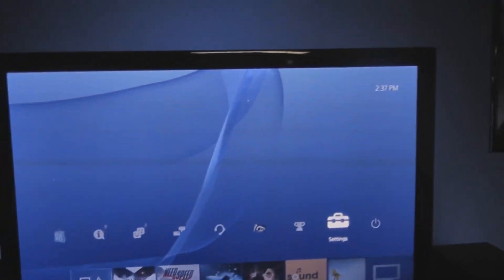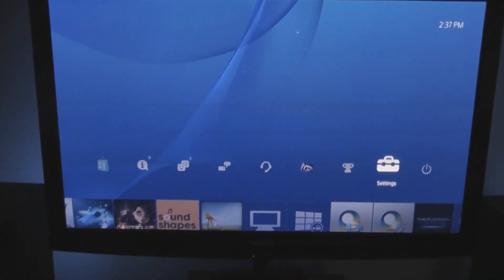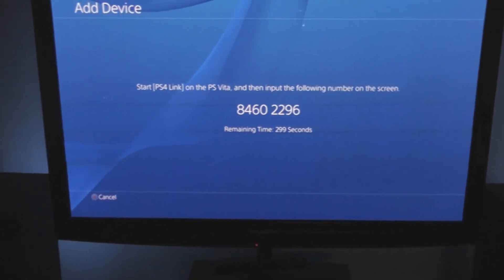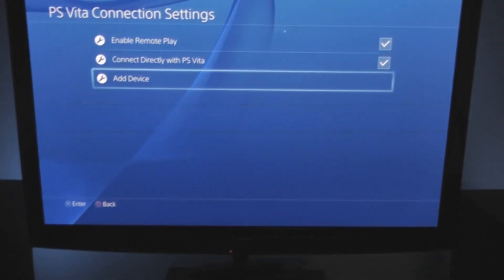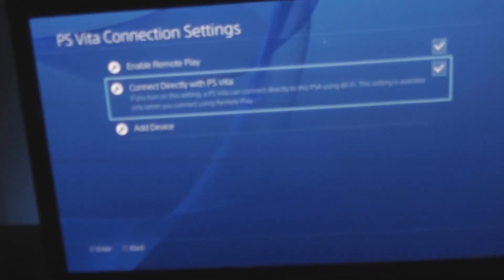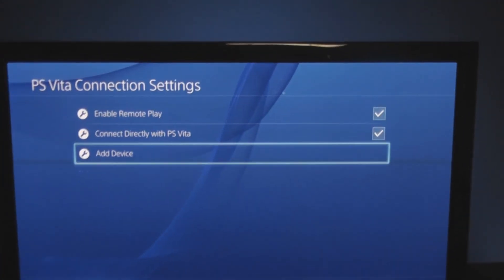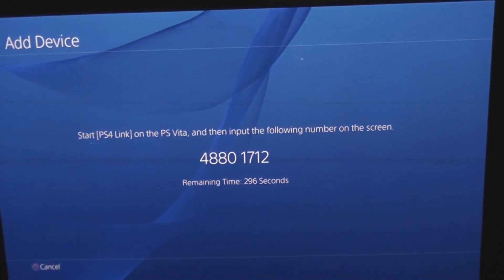First thing you want to do is go to the main screen and press up on the D-pad a couple times, then find Settings and press the X button. You'll get a screen like this if you've never done this before. Make sure these two top selections are checked, then select Add Device and it'll pop up a number.